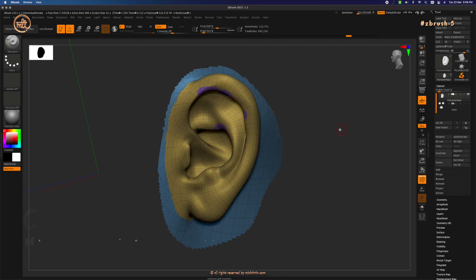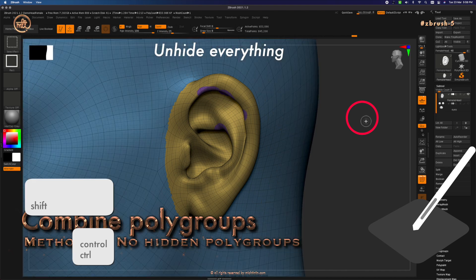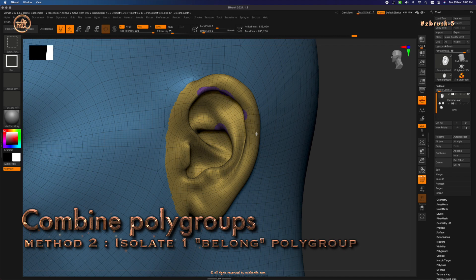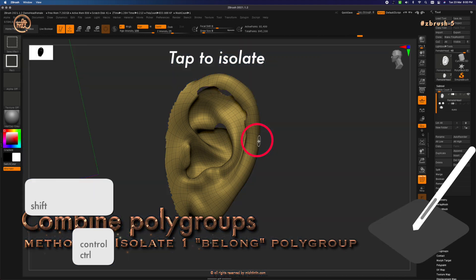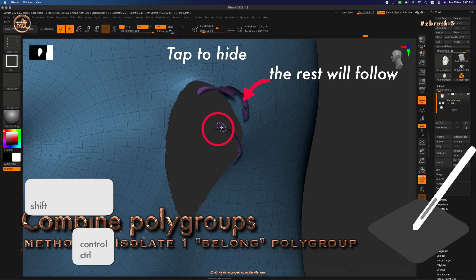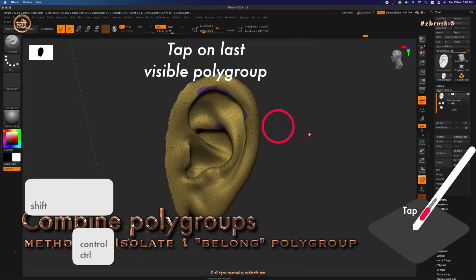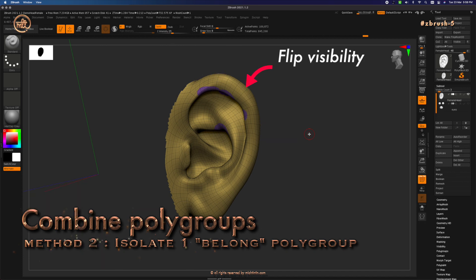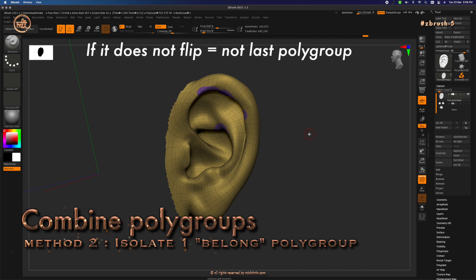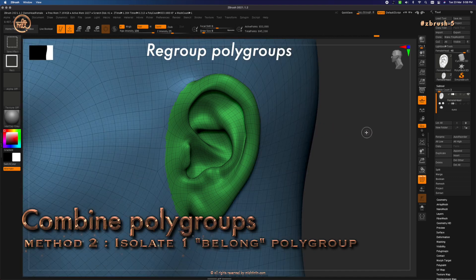Method number two: this method assumes you don't have any hidden parts, so let's unhide everything with Ctrl+Shift tap on the background. Start by isolating a single polygroup out of the multiple polygroups that make up the ear. Ctrl+Shift tap on the isolated ear polygroup to flip the isolation, then holding Ctrl+Shift, tap the rest of the ear polygroups — basically pick one and the rest will follow. When you've hidden all that is part of the ear group, Ctrl+Shift tap on the last visible polygroup to flip the visibility, then Ctrl+W to regroup. These two methods are very similar — the only difference is either starting by hiding what you don't need or hiding what you do need.